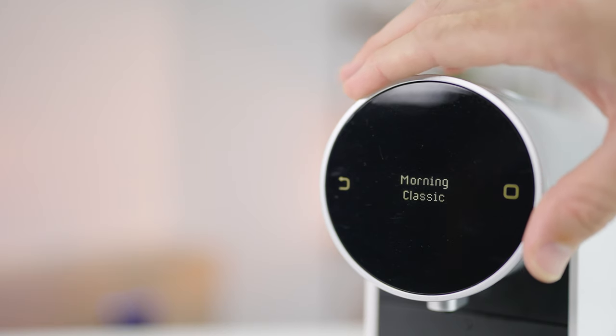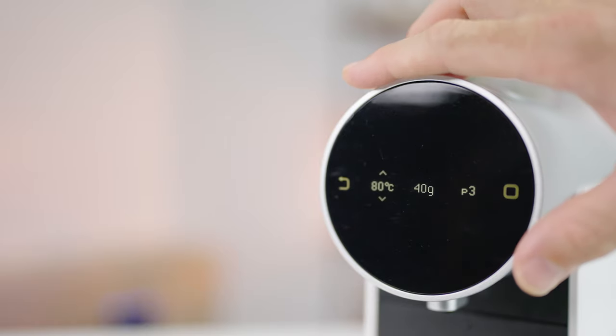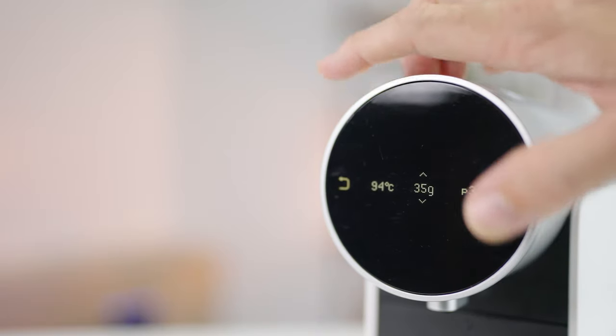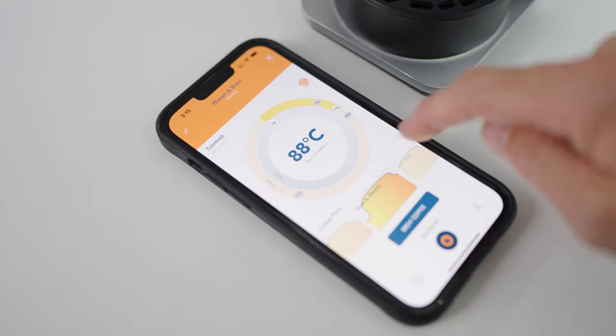You can interact with the machine through an interactive display where you can choose numerous styles that match up with what coffee you're brewing or wanting to drink, or by controlling many of the brewing parameters yourself through the machine or using your smartphone and the Morning Coffee designated app.